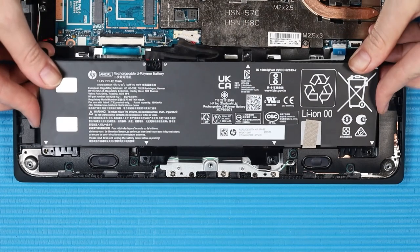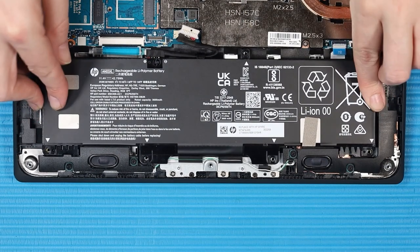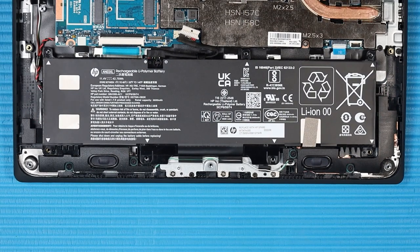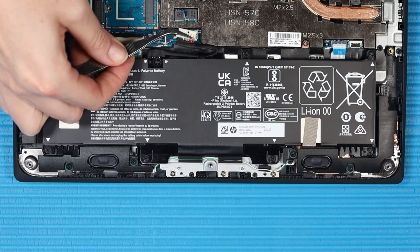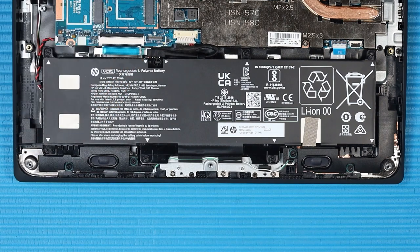Replacement: Place the battery onto its alignment posts on the top cover. Replace the seven P1 Phillips-head screws that secure the battery to the top cover. Reconnect the battery to its connector on the system board.